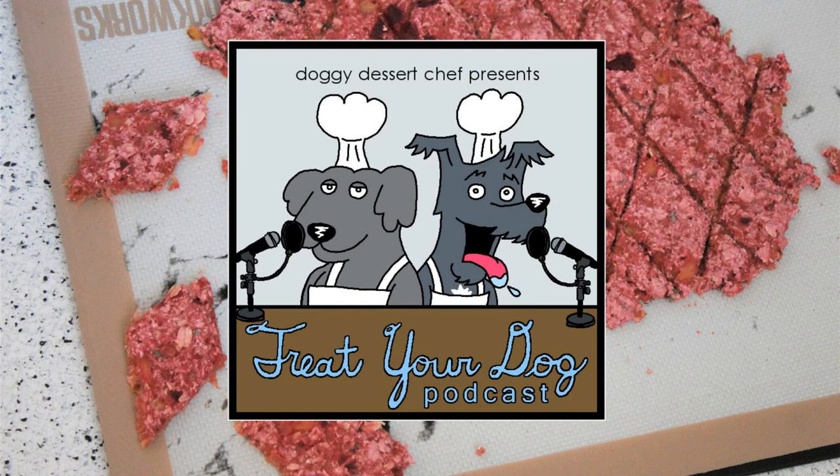All these recipes have been carefully researched, but we cannot rule out the possibility of food intolerances. It is essential that you speak with your veterinarian before feeding your dog any homemade treats.